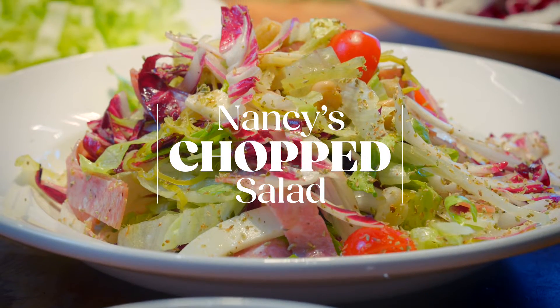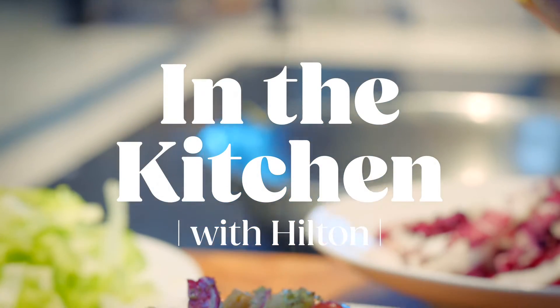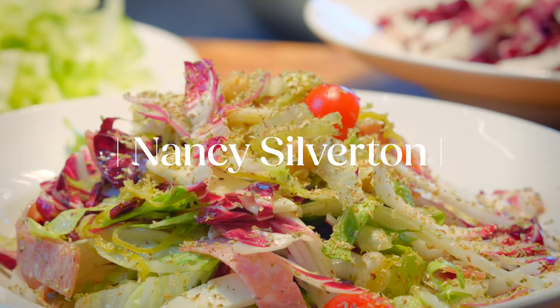Nancy's chopped salad is definitely the most popular salad that we have on our pizzeria menu. The inspiration for this salad was when I used to go to our local pizzeria.